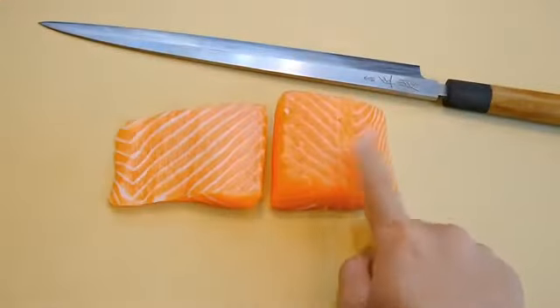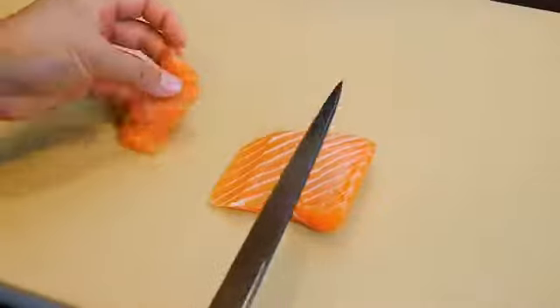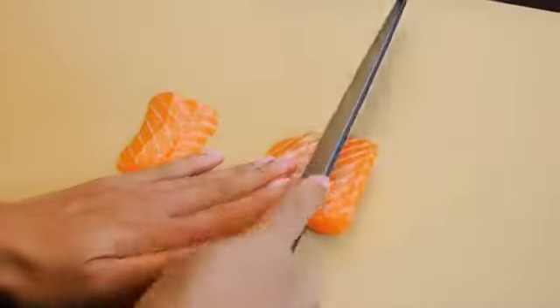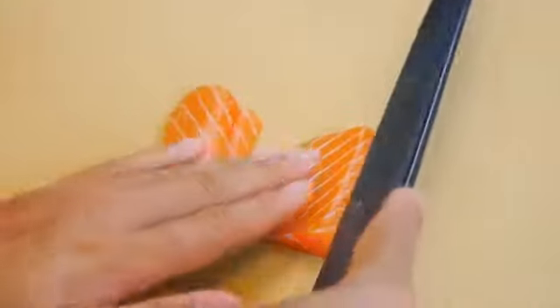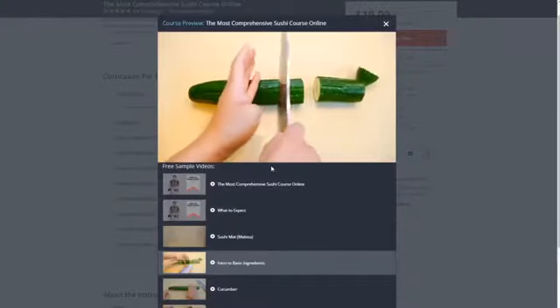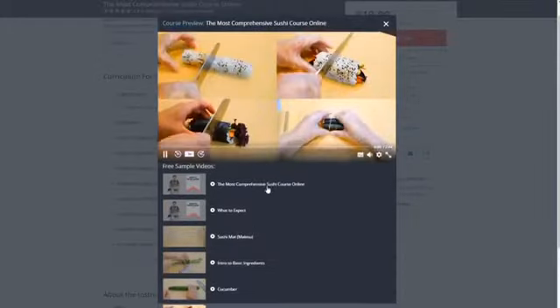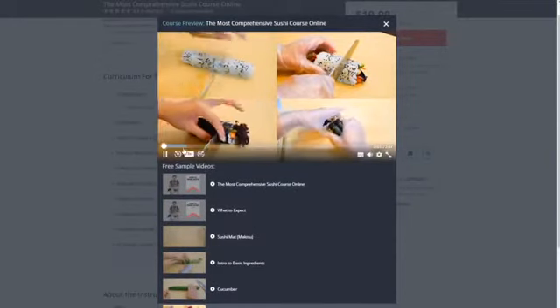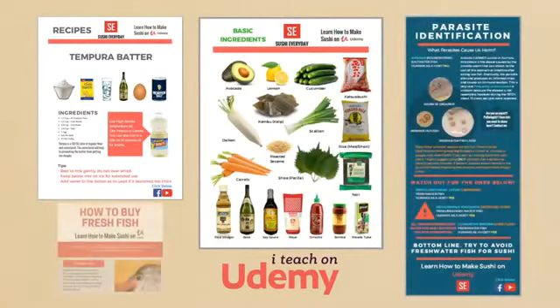I hope you enjoyed this video. This is actually a preview of my sushi course on Udemy. If you want to learn more about preparing salmon for sushi, there's more information in the course that shows you how to break it down further for nigiri and sashimi applications. There are also over 40 video lectures covering many fundamentals, such as how to prepare sushi rice, how to cut different vegetables, how to make different types of sushi rolls, and much more. Aside from video lectures, there are also PDF files of recipes and resources you can download. Use the link down below to learn more.